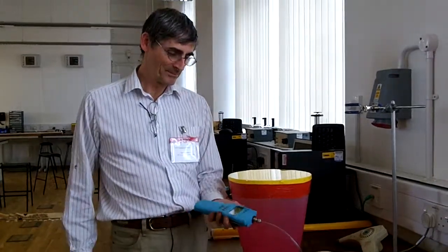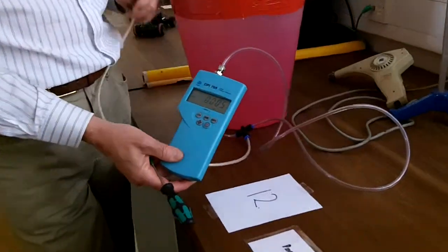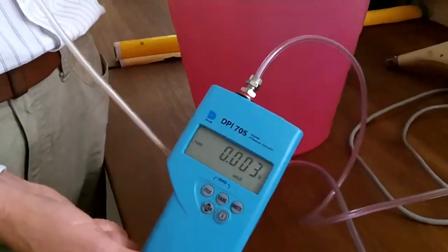This is the pneumatic drum. By varying the air pressure inside the drum, you can vary the tension in the membrane, hence change the note in the drum. So we've got an electronic pressure gauge here, and I'm going to blow into the drum, change the pressure, and you'll hear the note change.